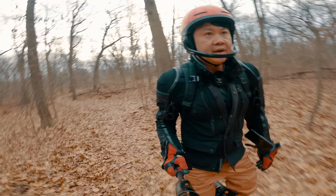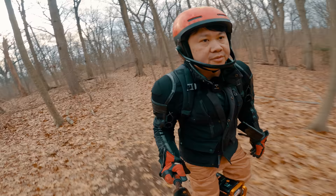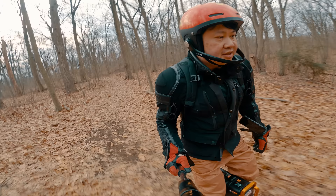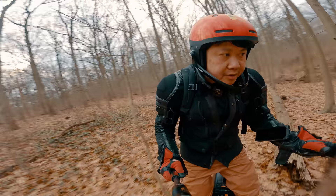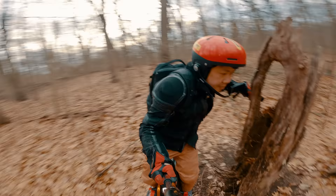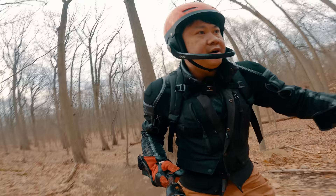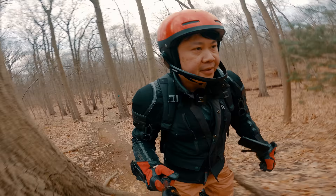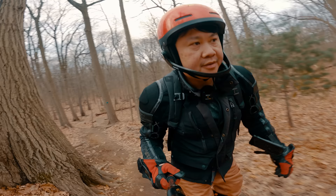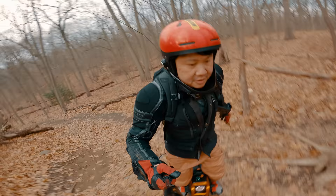However, if your ride consists of more technical downslope sections where agility is required, this is not an easy wheel to maneuver. This is a very steep slope, and I am able to crank up it no problem — here is where that 126-volt system really comes into play.